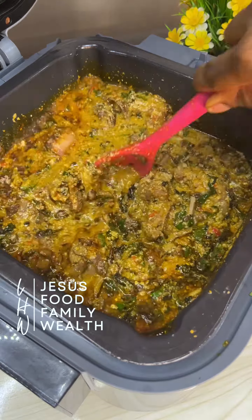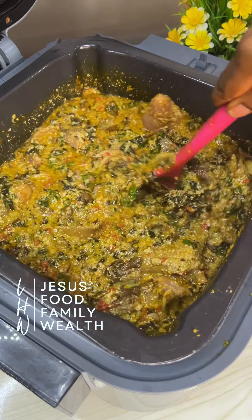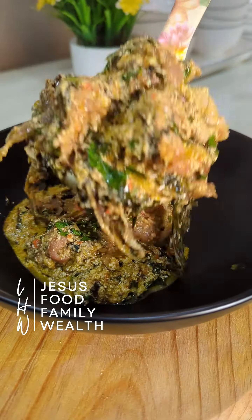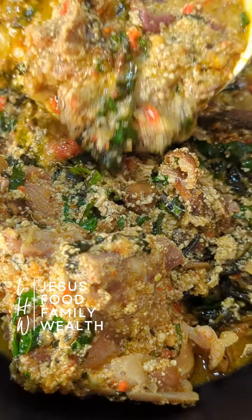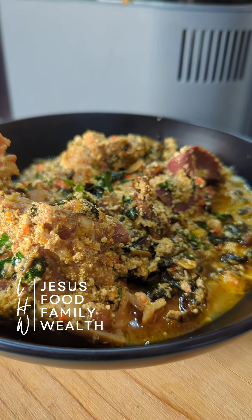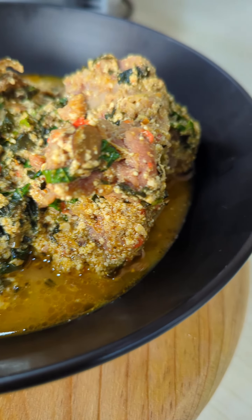See you on day 6 to round up this series. Bye.